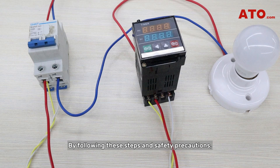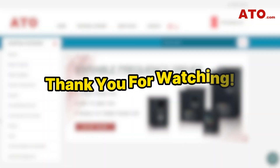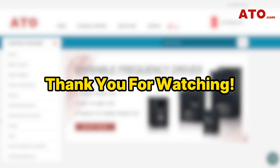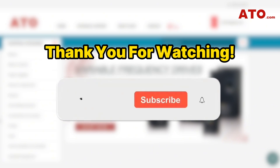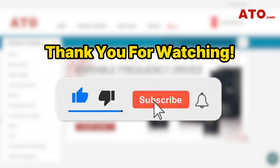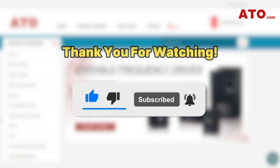Congratulations, you're done! By following these steps and safety precautions, you can effectively diagnose relay issues and ensure the reliable operation of electrical systems. Thank you for watching our guide on testing a time delay relay with a multimeter. If you find this video helpful, please consider liking and subscribing. We have new content coming out weekly, so press the bell icon to get notifications and never miss an update from the ATO channel.